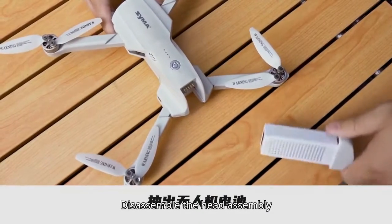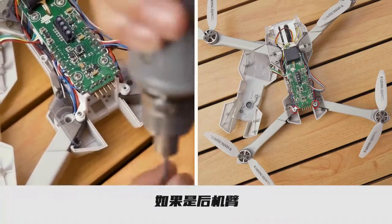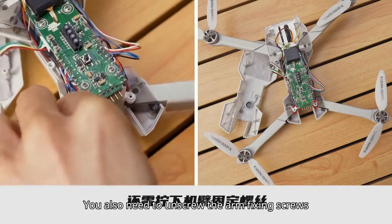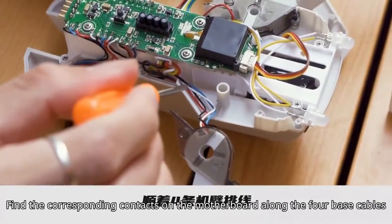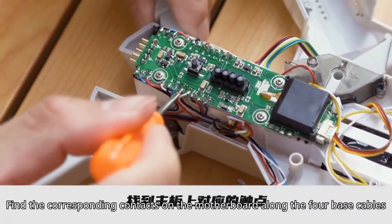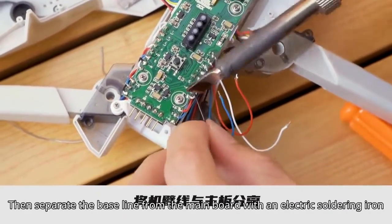Disassemble the head assembly, pull out the UAV battery, and open the UAV upper cover assembly. If it's the rear arm, you also need to unscrew the arm fixing screws, tear open the adhesive tape, find the corresponding contacts on the motherboard along the four base cables, then separate the base line from the main board with an electric soldering iron.